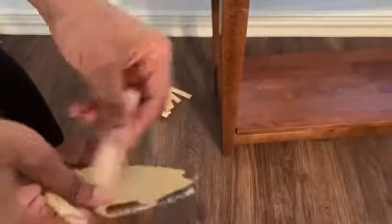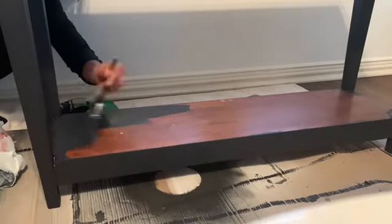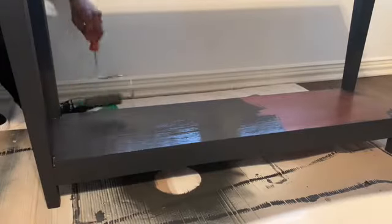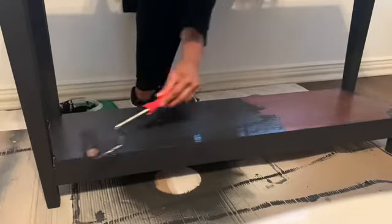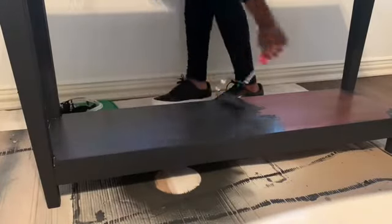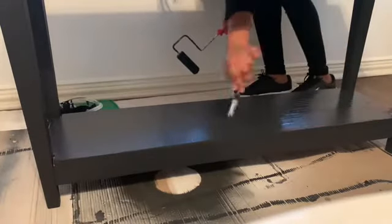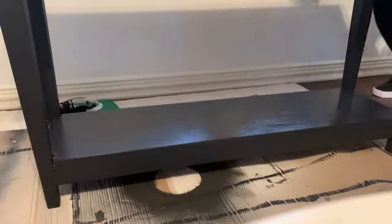Once I'd finished cutting all my pieces, I ran them through sandpaper to make sure they were nice and smooth. I decided to paint first before adding them, because painting in between grooves without a sprayer can get messy. I'm using a black-blue paint — I'll put the name in the description box. It's kind of black but with a blue undertone, and I felt it worked super well in this space. My coffee table and dining table are already black, so I wanted something that fit within that color scheme but was slightly different.